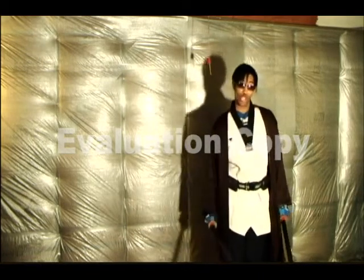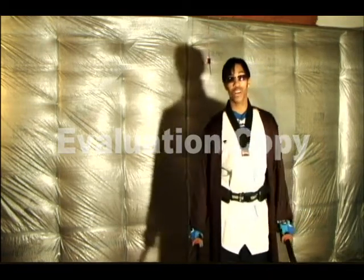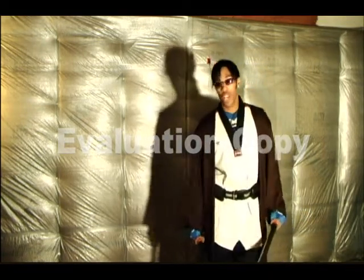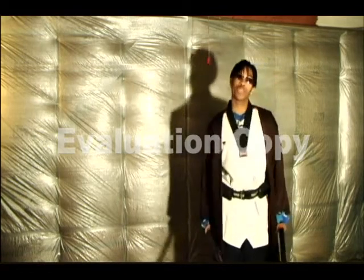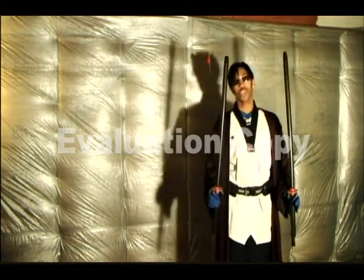The Power Force Martial Arts is a very intricate martial art that takes upon all different styles and mixes it into a new style. I'm going to demonstrate some of that for you today here with my practice samurai swords.